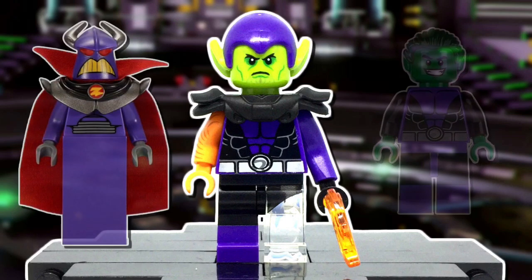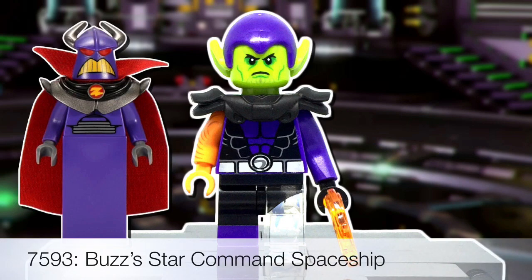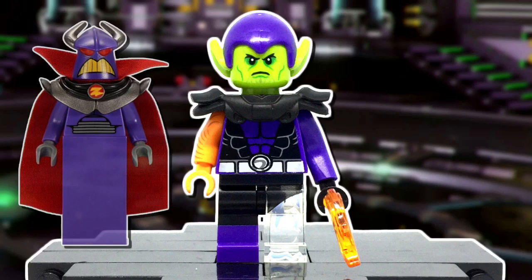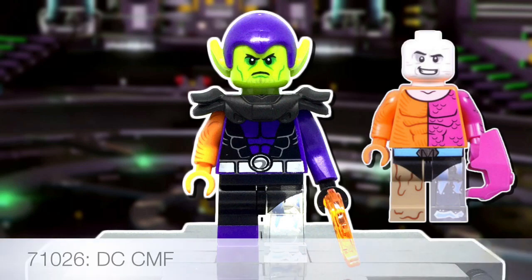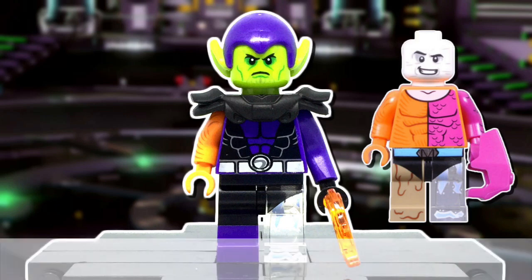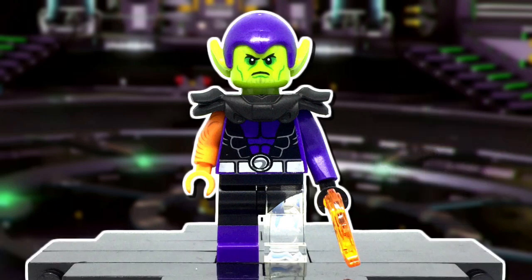In order to portray Super Skrull's stretchability, like Mr. Fantastic, I gave him a Zerg arm, swapping out the dark blue-grey hand for a black one. He is also holding a flame piece to represent Human Torch's ability. The moment the metamorphal figure was first leaked, I knew I would be using the orange textured arm symbolizing Thing and the clear leg for Invisible Woman, and they really do this figure justice.